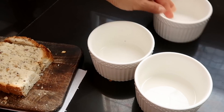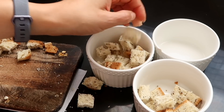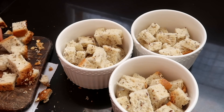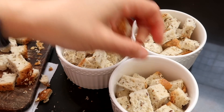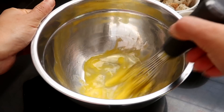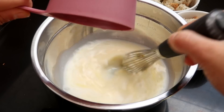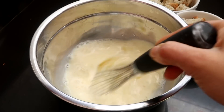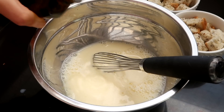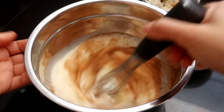Para esto vamos a empezar con el pan — yo estoy utilizando pan integral pero pueden usar pan regular si gustan. Estoy utilizando una tajada de pan por porción y estoy poniendo el pan directamente en el molde que va a ir al microondas, aunque también lo pueden preparar en el horno regular. En un bol vamos a mezclar un huevo entero — incluyendo la yema y la clara — leche, una cucharadita de esencia de vainilla y una cucharadita de canela en polvo.